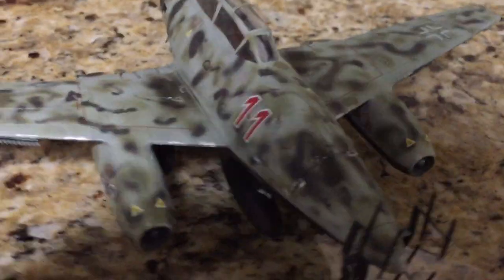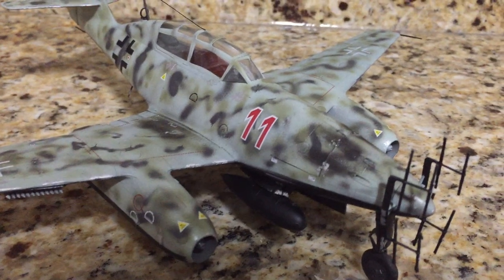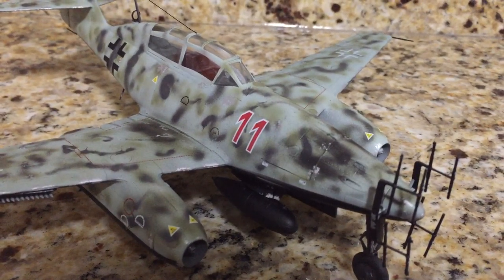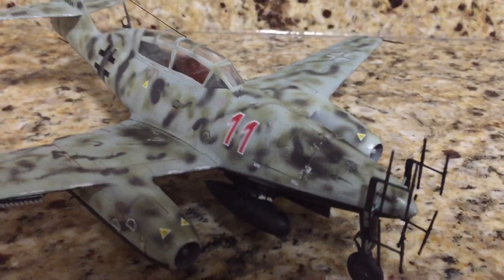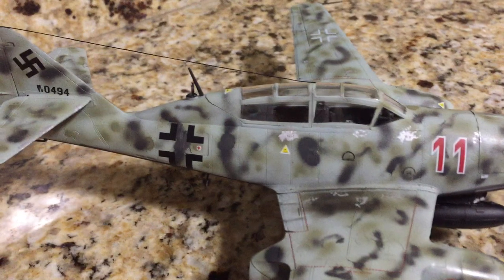All the decals are installed. The decals were, I believe, Conograph — I think that's how you say it — made in Italy. The decals were very, very well done. I liked them a lot.